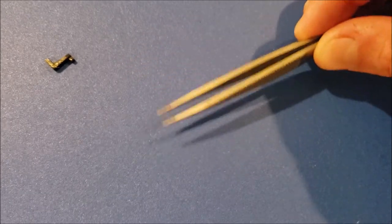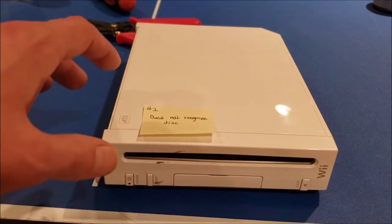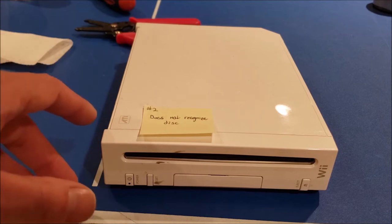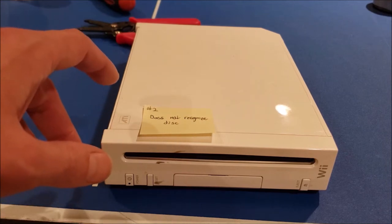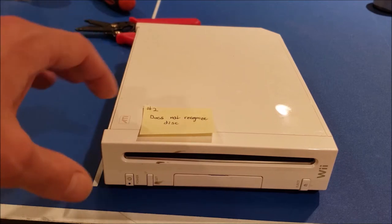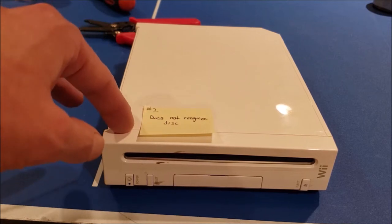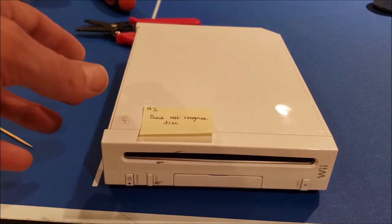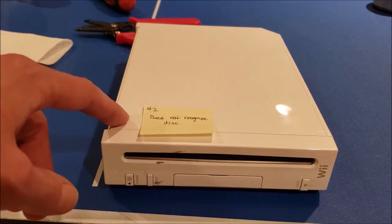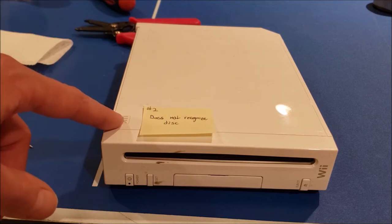The first Wii is fixed. It's been a couple days since I've returned to the designated Nintendo Wii repair ping pong table. After thinking on this over the last couple nights, I'm concerned that since this console doesn't have such a disturbing grinding noise when you tried to turn it on, the issue might actually be more difficult to diagnose and potentially even a bad optical drive. I'm going to skip all the steps of taking this apart since you just saw that for the first one.